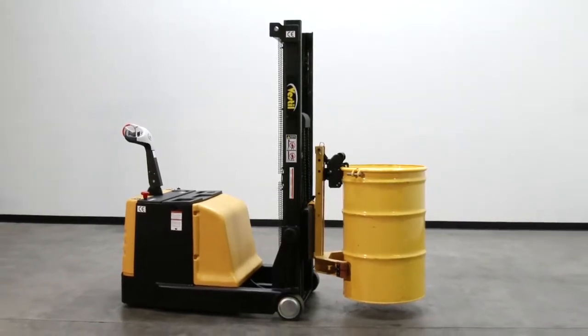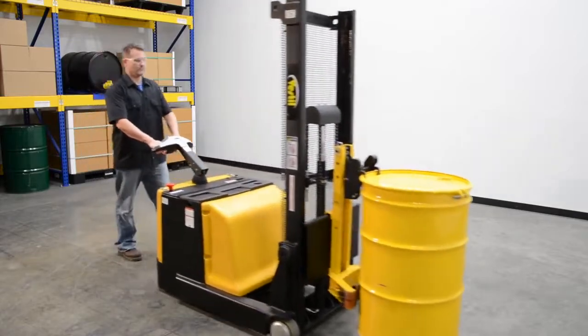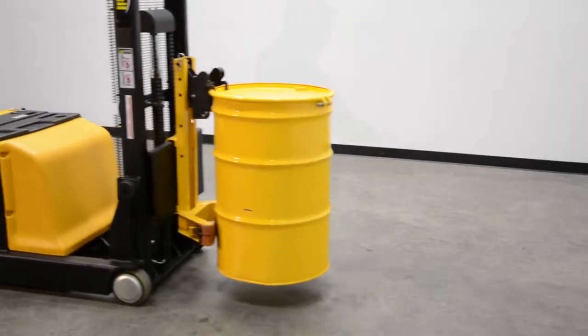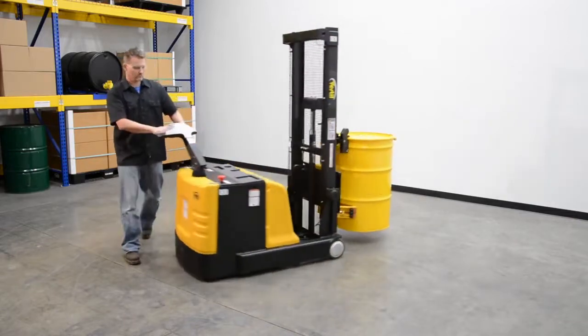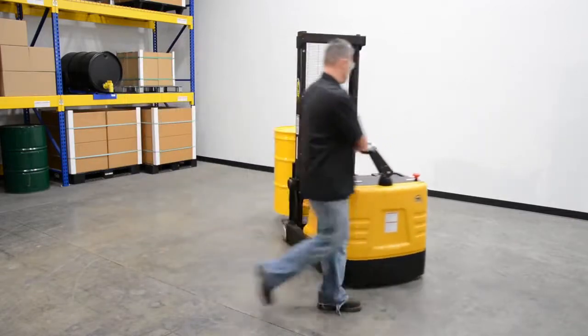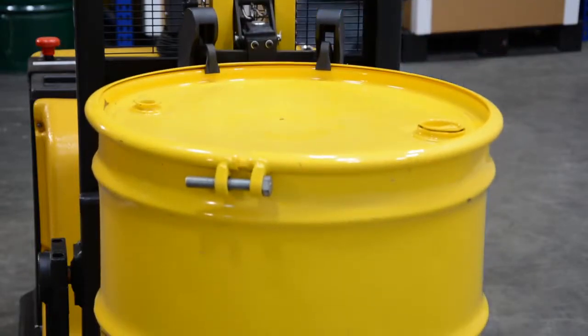Counterbalance drum lifters are ideal for confined areas, placing drums and cabinets, loading and unloading drums on and off pallets and scales. Transport one 30 or one 55 gallon steel, plastic, or fiber drum with ease.